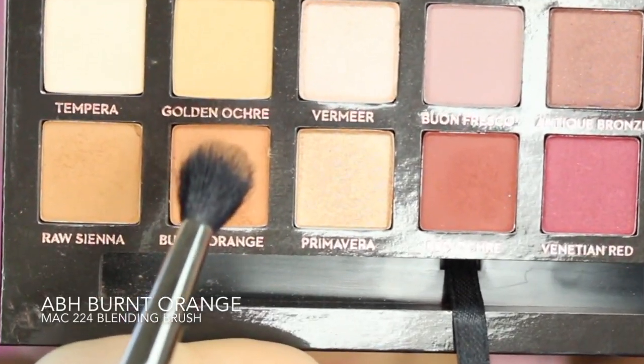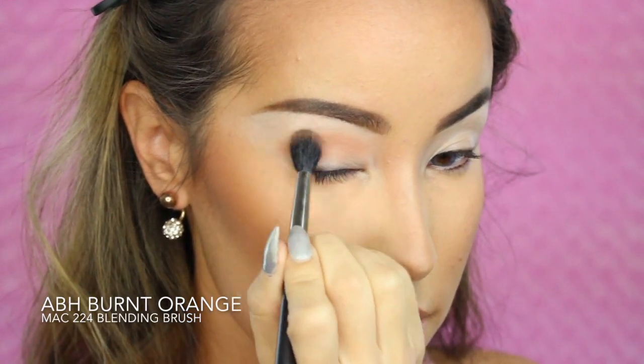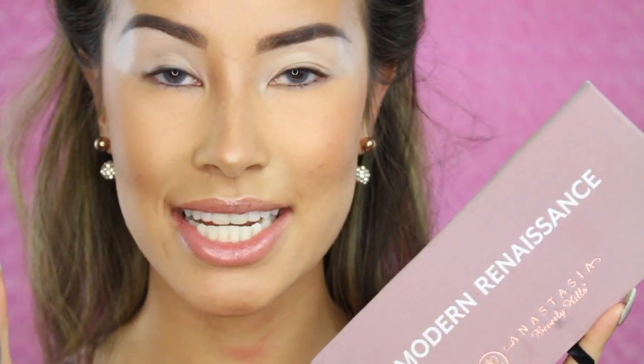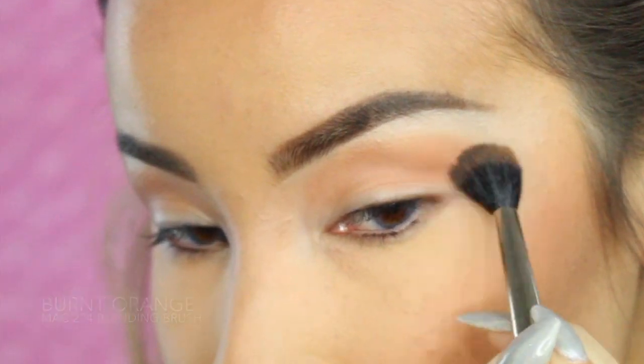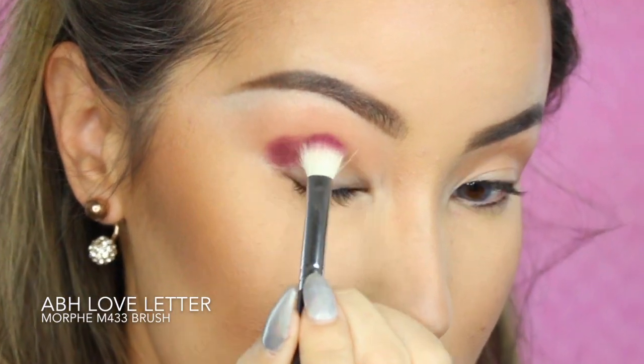For my eyeshadow base, I'm using the MAC 224 Brush and the Anastasia Beverly Hills Modern Renaissance Palette in the color Burnt Orange. I'm currently giving away one of these Modern Renaissance Palettes as part of my Valentine's Day giveaway, so go ahead and check that out — I'll leave the link down below.